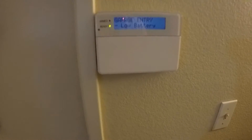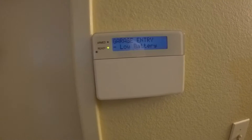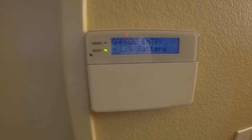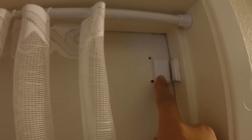Good evening YouTube. Tonight I'm going to show you how to change the battery on your AT&T alarm system — not for this, but for the actual sensor up here. You can see right there it says my garage entry has a low battery, so I'm going to have to take the battery off of that little sensor right there and change it.